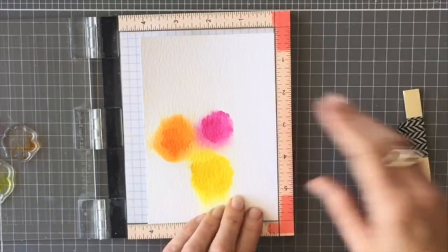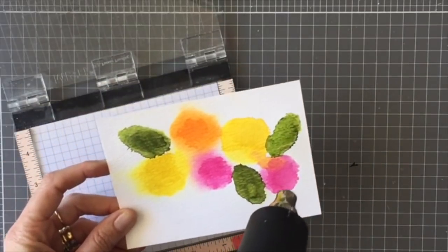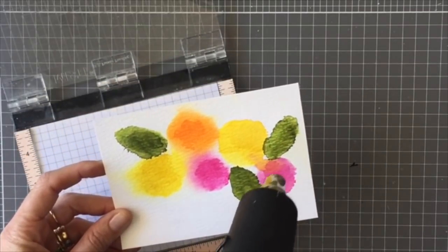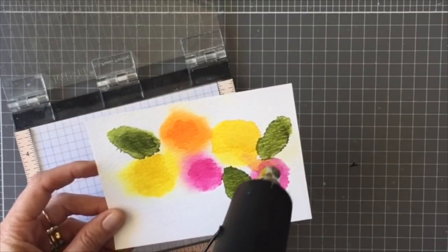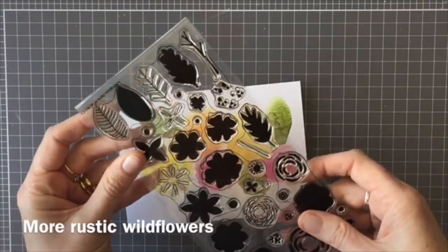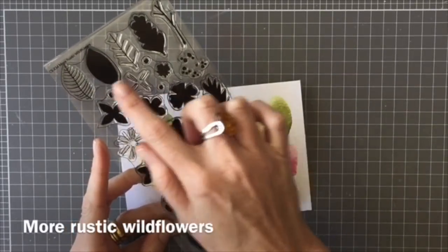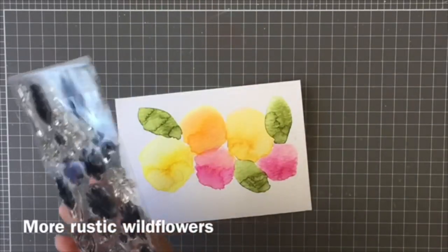Just making sure that's nice and dry, then I completed the others and dried it all off with my heat tool. That's the second technique — you can see you get a little bit more of a concentrated color with this technique because you're not watering down the Distress Ink quite so much.